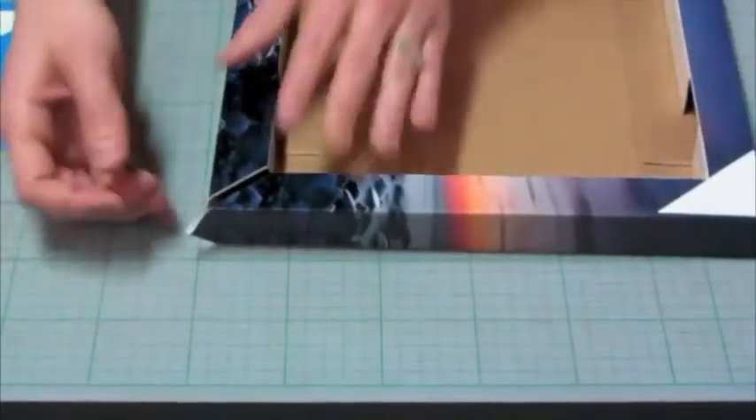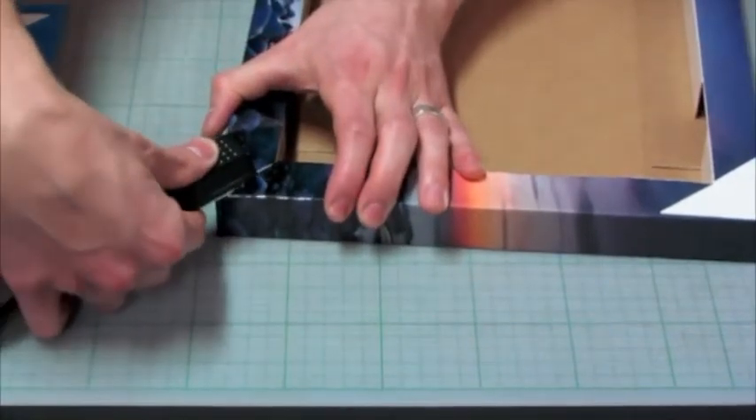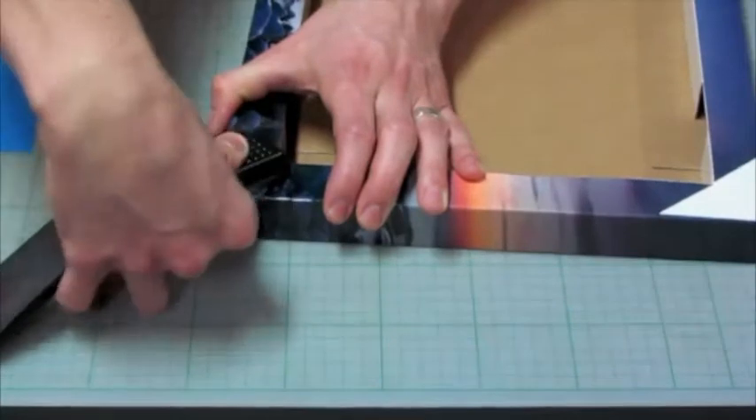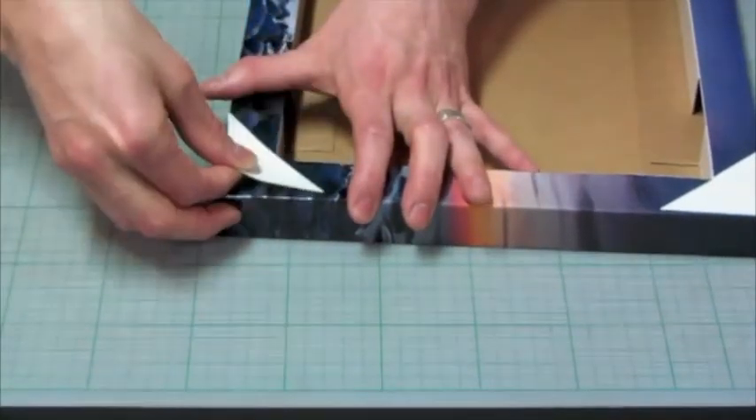Make your way around to the other one, pop the corner in. Staple, staple, and then pop that corner tab on.